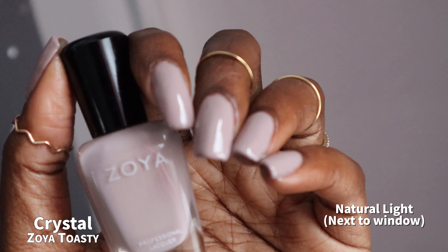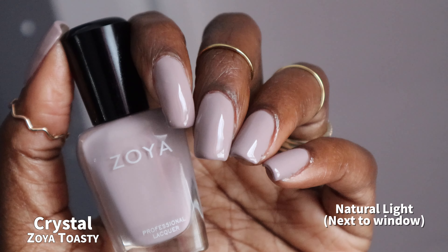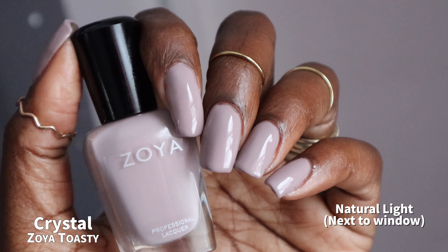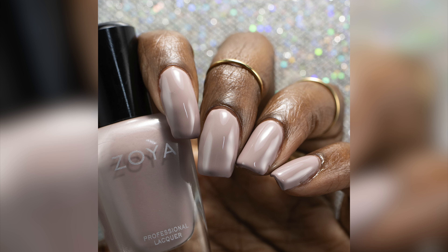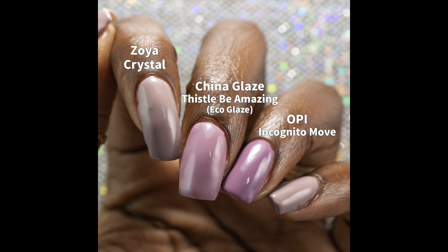This is a very, very grayed out purple with a hint of taupeyness to it. I feel that because my own undertones pull very warm, the warmth in my skin definitely made this one lean a bit more taupey than it appears in the bottle. For comparisons, I pulled out some of the recent grayed out lavender and purple shades I've done recently — these were the most similar ones I could find in my collection.